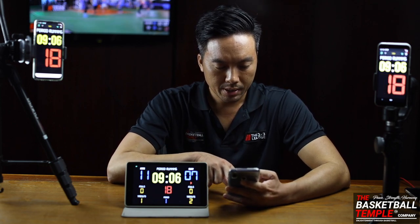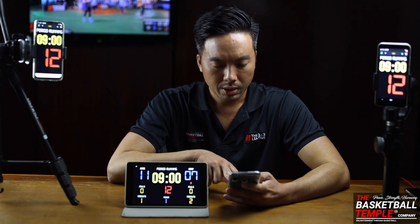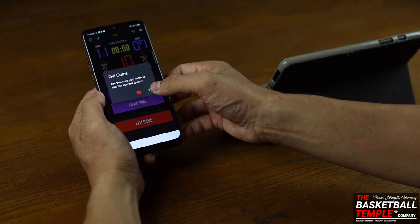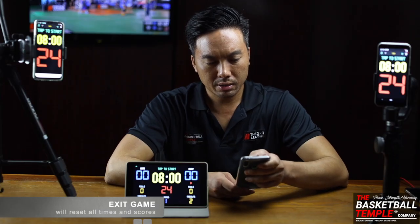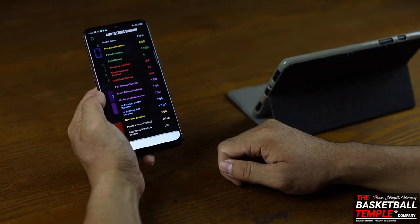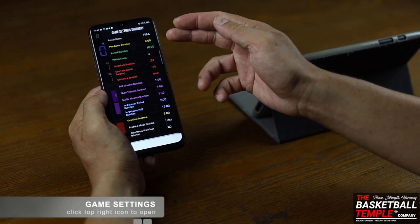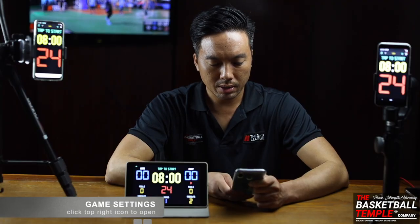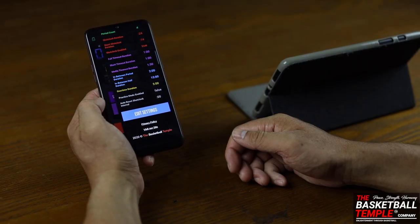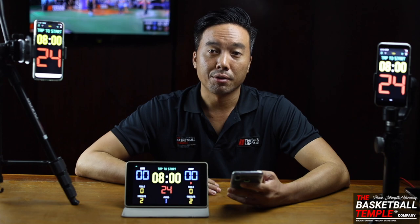Let's go to the settings. If you scroll down, you can hit Exit Game, which will exit the current game and reset all the times. Click the settings icon in the top right to see a summary of the game settings — pre-game time 8 minutes, period time 10 minutes, and so on.